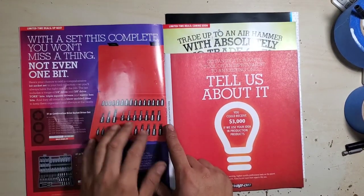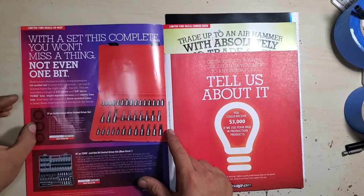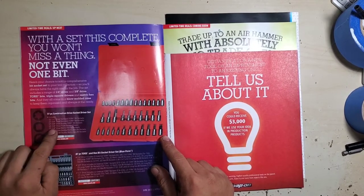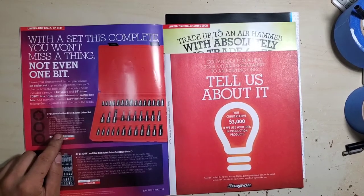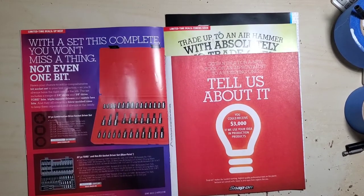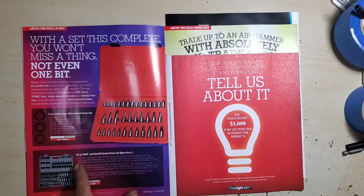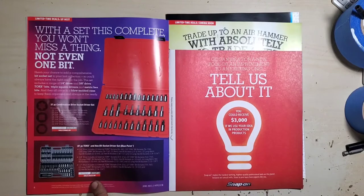A pretty much complete bit socket set — torx, square, plug, and hex. Quarter-inch drive torx, three-eighths torx. It's a 37-piece set for $986. Then an 84-piece torx and hex bit socket set from Blue Point on sale for $423.